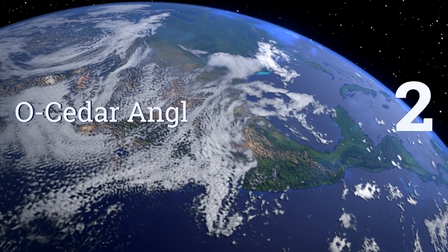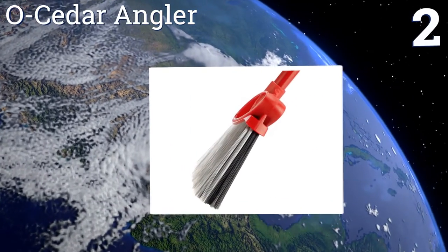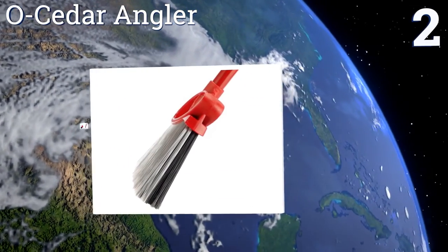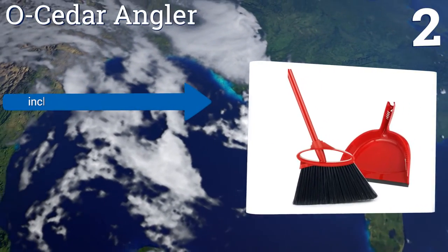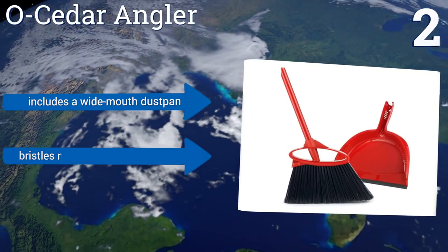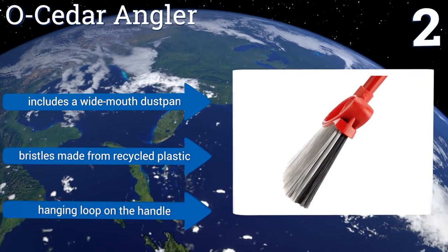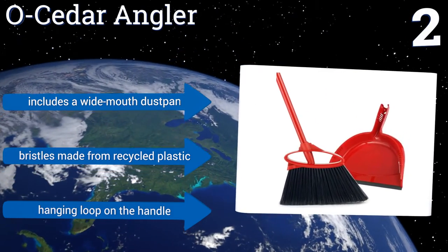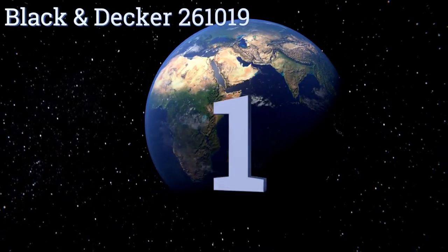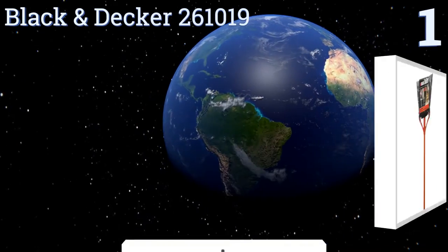At number two, with double bristle technology and a modern broom head design, the Oceder Angler makes it super simple to sweep dirt out of every nook and cranny. Its soft gray bristles effectively collect fine dust and hair, while the firm black bristles capture larger debris. It includes a wide-mouth dustpan, bristles made from recycled plastic, and a hanging loop on the handle.